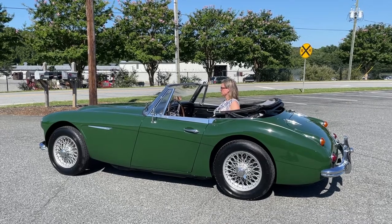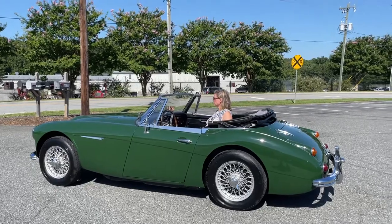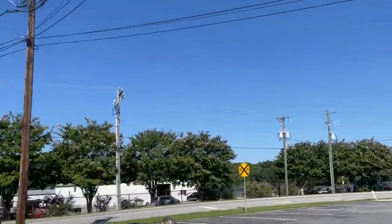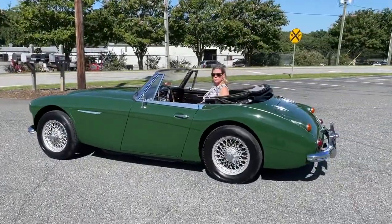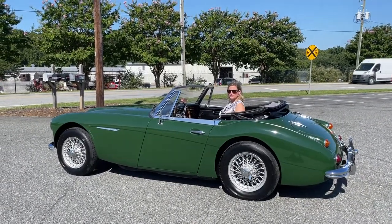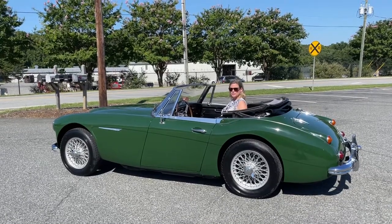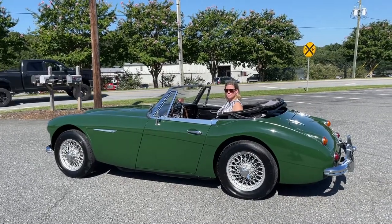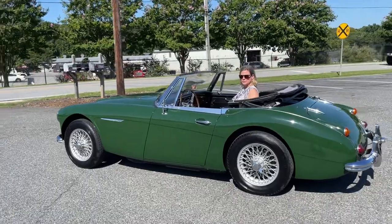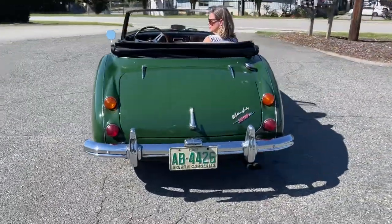Hey folks, James here at Golden Arrow Classics. Got a really special car for you today — a ride and drive on a beautiful day. Can't ask for anything better than a 1967 Austin Healey 3000 Mark III with the factory wire wheel option, factory British Racing Green, and overdrive. Take a little walk around real quick — I'll have a lot more detail available for this car.